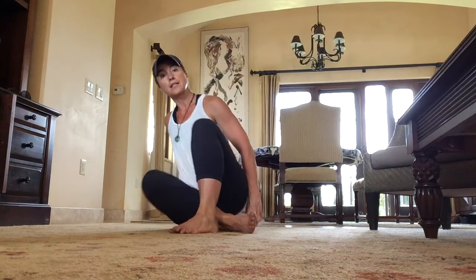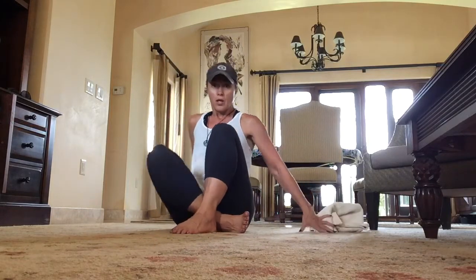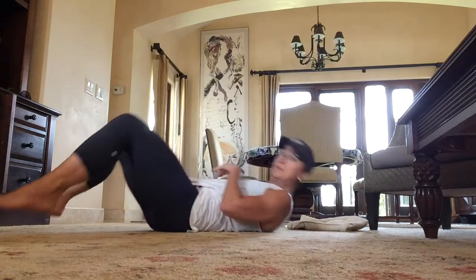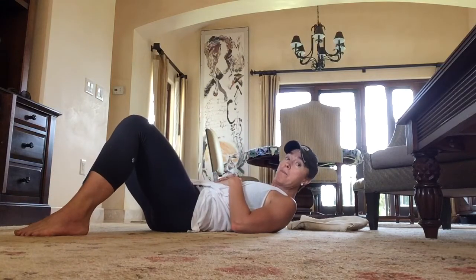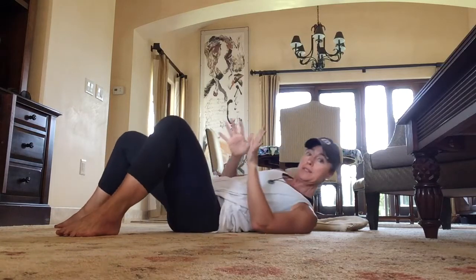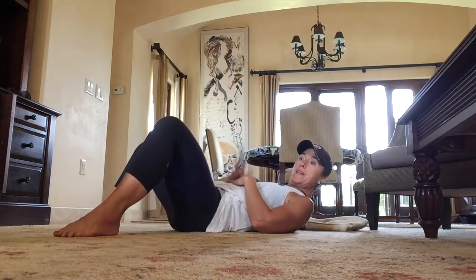Reset, come to the middle — either forearms down, fingertips down, or rest on some books or blocks. That's part one. So far so good. All right, next up you're going to lie down.